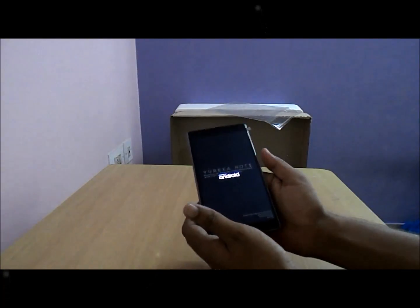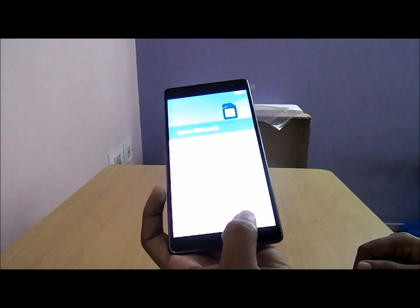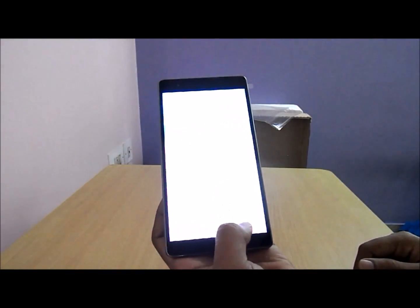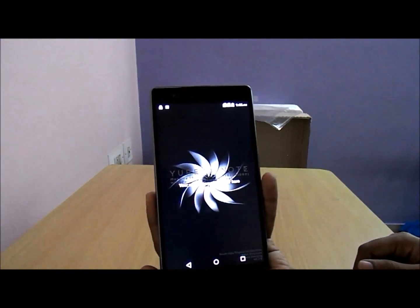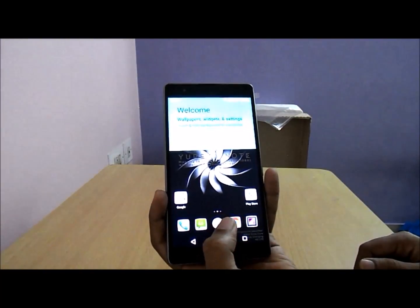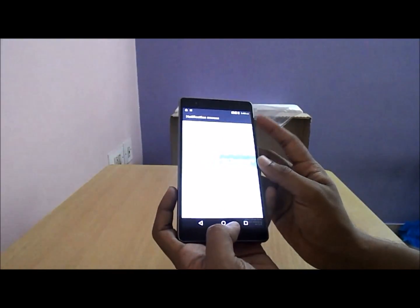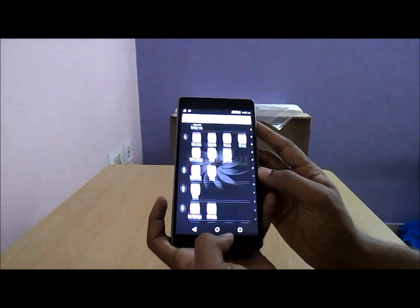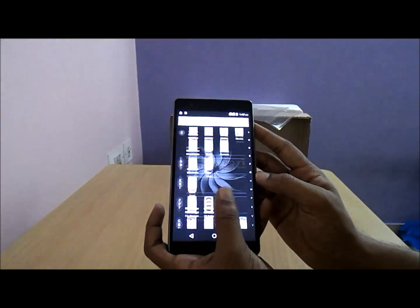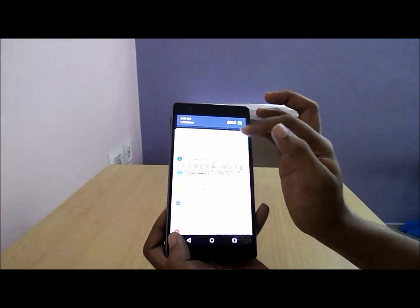Let us power on the phone now and do the setup. It is running on Android 5.1 Lollipop with a slightly customized UI. This is how the home screens look on first boot — somewhat similar to the UI transitions seen on some Coolpad models. I did not find any lag on the UI; it is very responsive.